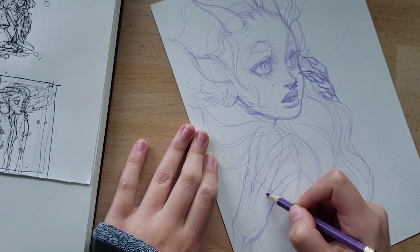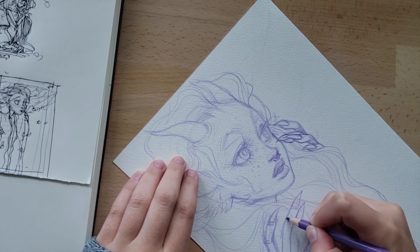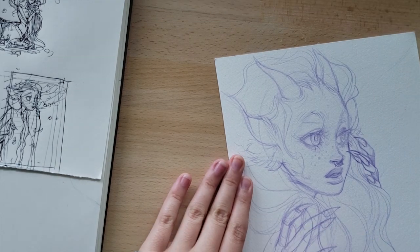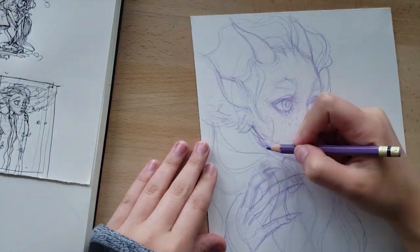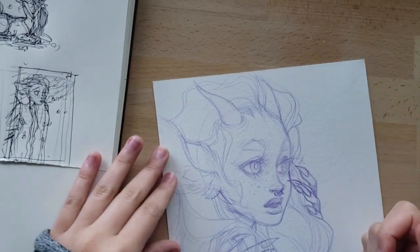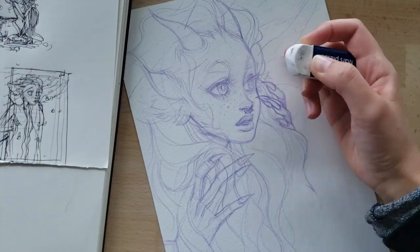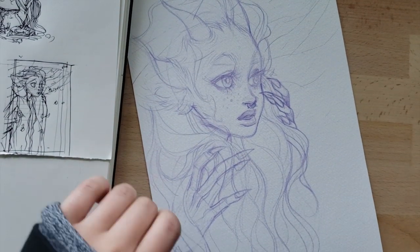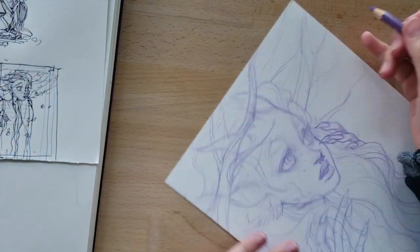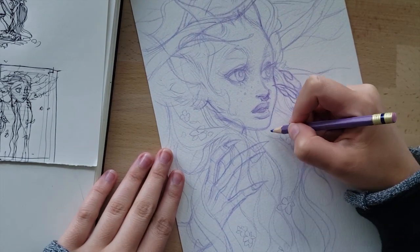I obviously use references sometimes when I'm drawing something I have no idea what it looks like, but I'm usually pretty resistant to them and I want to start incorporating them more often. The only silver lining of my anti-reference situation is that I think it helped me draw a lot faster, since I forced myself to figure things out without references for so long. That said, gathering references can be a huge time sink. The main point is: references are good and should be used — and that's advice to myself more than anyone else.